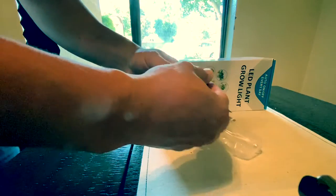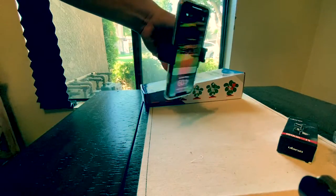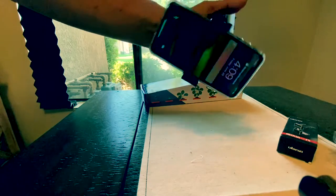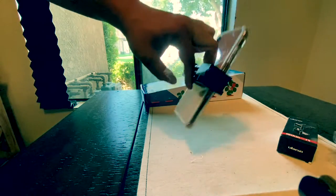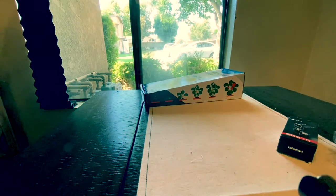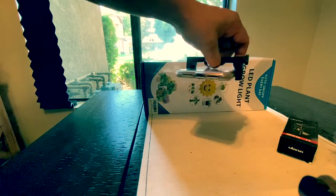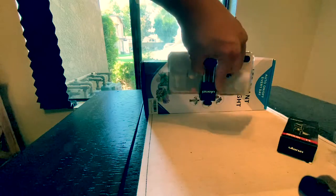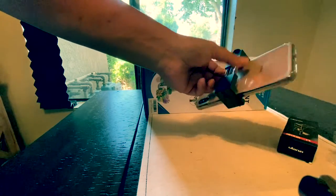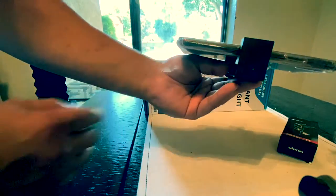Introducing the Ulanzi Metal Phone Tripod Mount with Hot Shoe Mount Smartphone Video Rig Tripod Mount Adapter. This will most definitely bring my videography to the next professional level. For those that don't know, this attaches to your tripod mount.